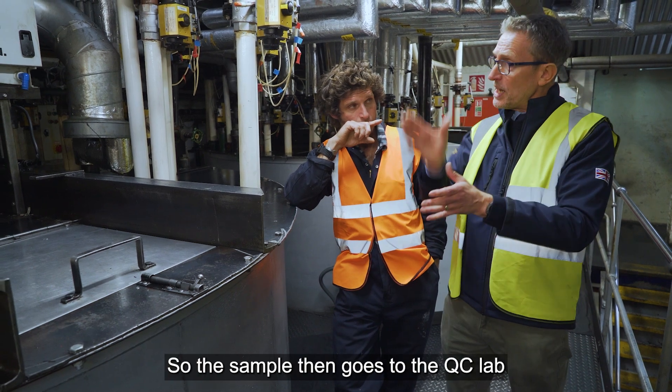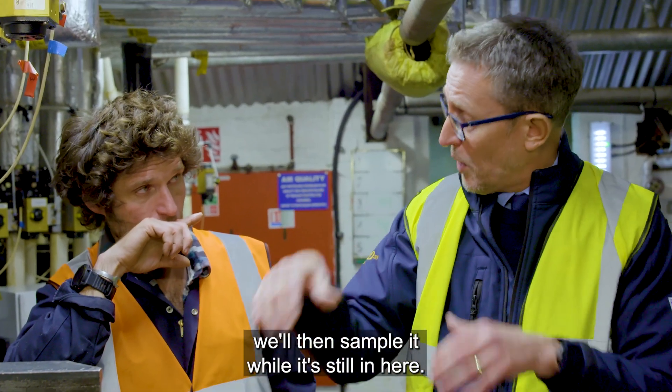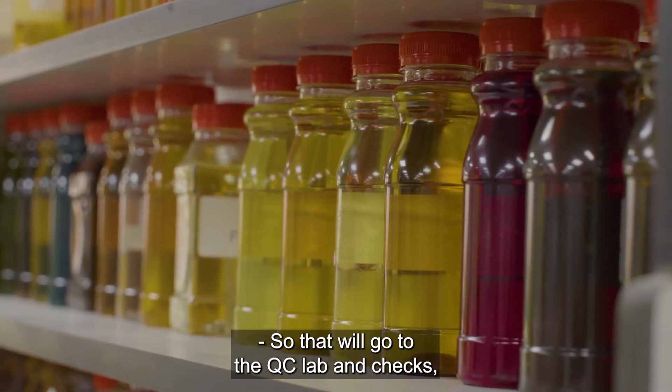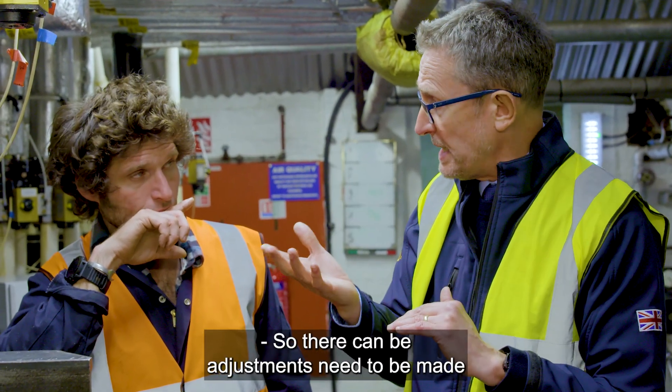The sample then goes to the QC lab. We take the sample while it's still in the tank — once all the mixing is done and it's finished, we sample it while it's still in here, and that goes to the QC lab. We keep it in here in case any adjustments need to be made.